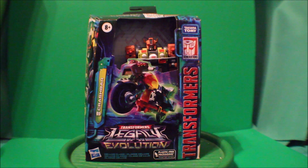Hey, what's up everybody, what's up YouTube, what's up Transformers fans! This is PsychoBug here, and today I'd like to share with you my Transformers Legacy Evolution of Crash Bar.